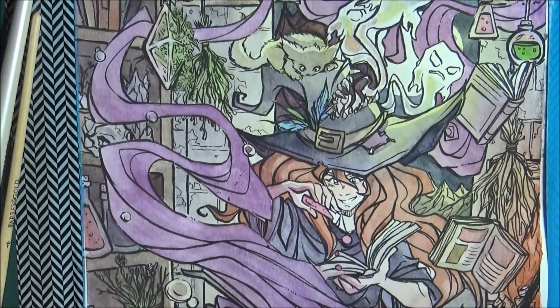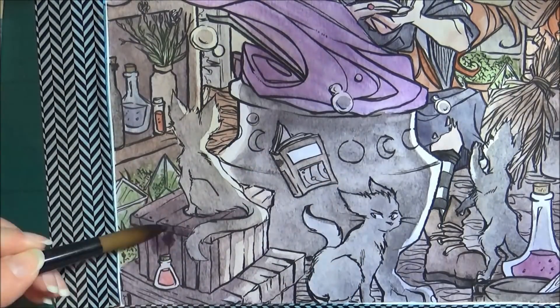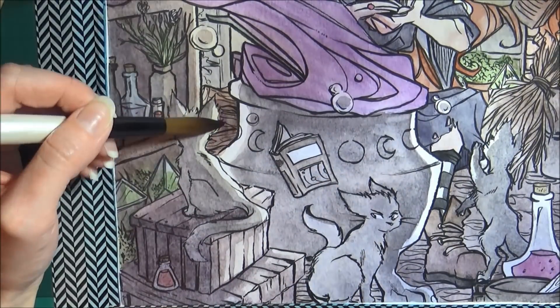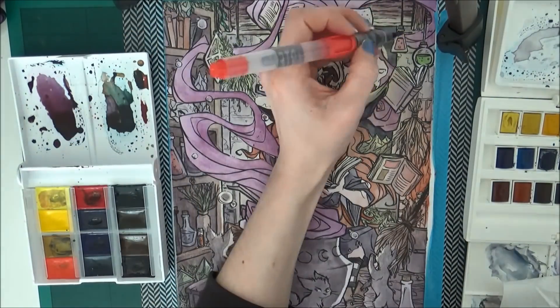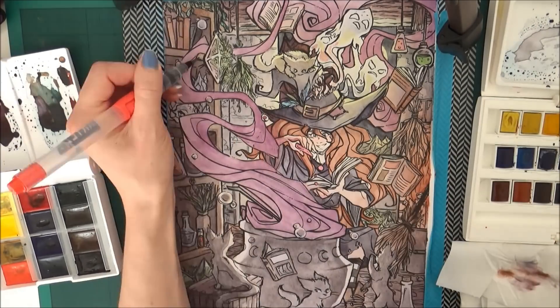I finished the effects of the potion off with a Finetec gold that my friend Kate sent to me - thank you again Kate! She actually sent it specifically saying she thought it would work for this piece, so I tried my best to build it in. I also added it onto the buckle of the hat and a few other things as well.